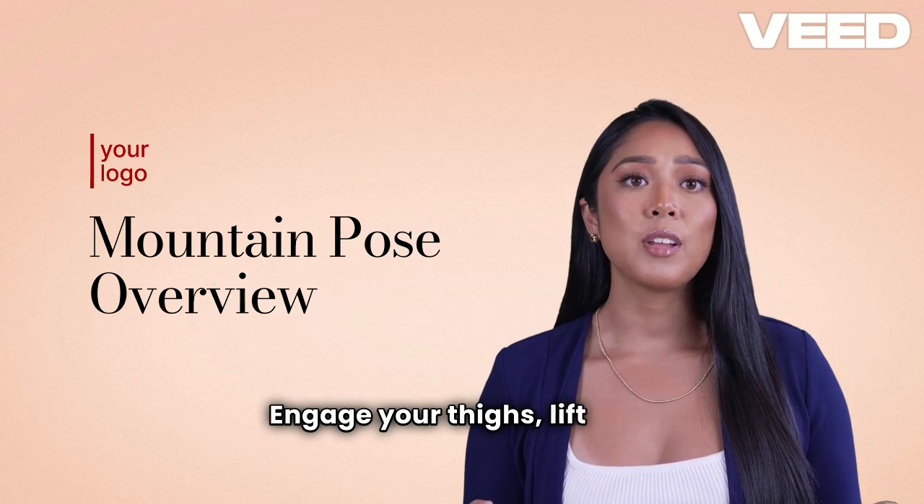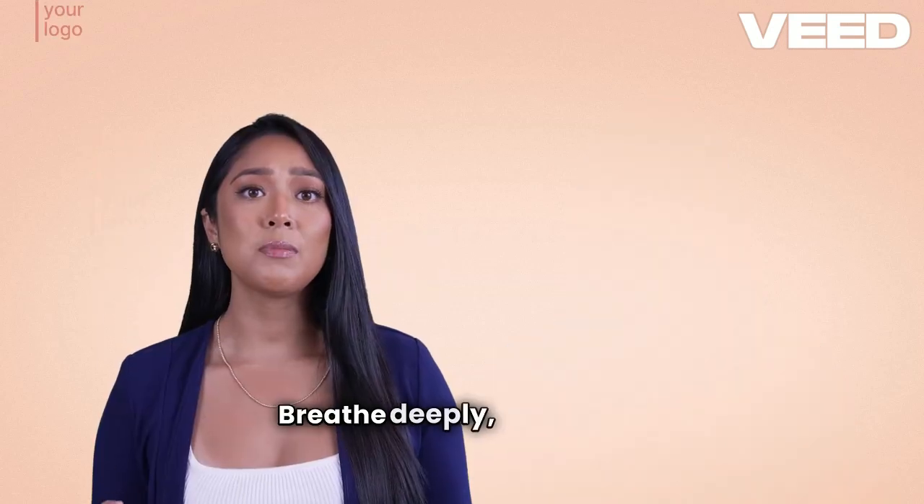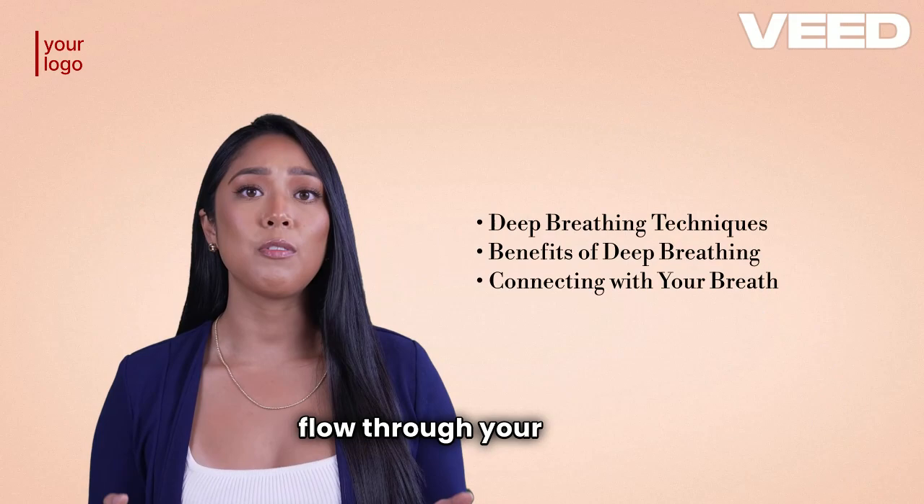Engage your thighs, lift your chest, and reach your arms overhead, palms facing each other. Breathe deeply, feeling the energy flow through your body.